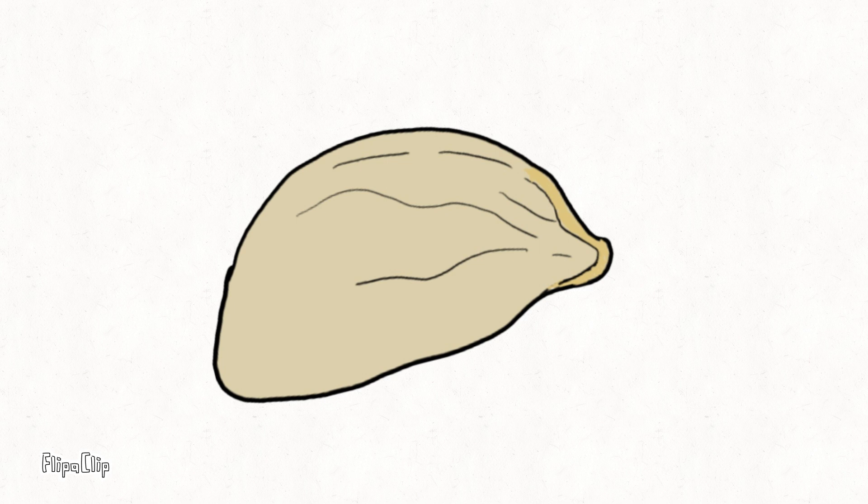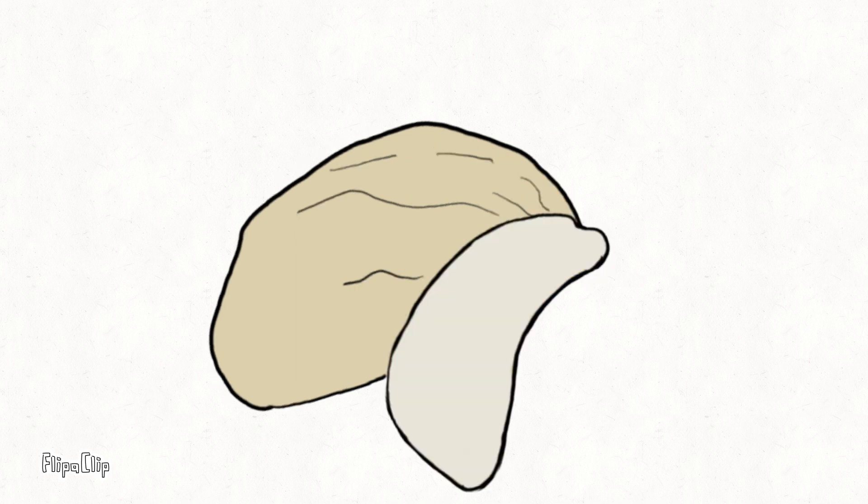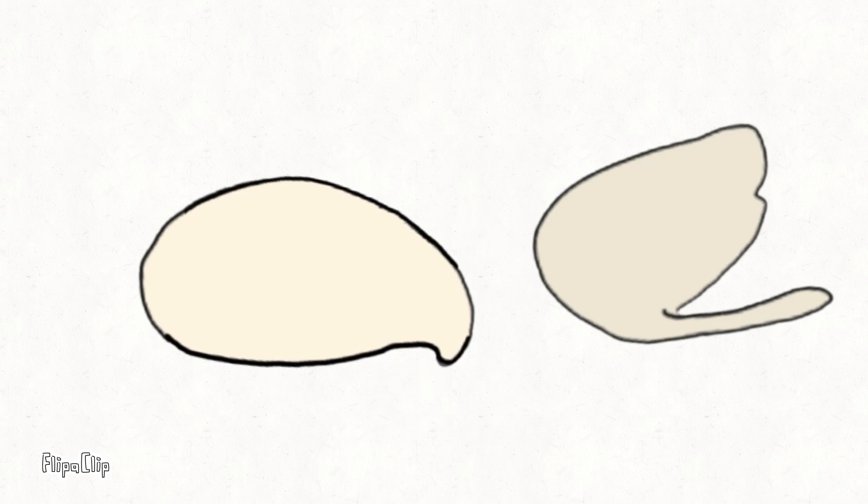The outer coat of the orange seed prevents water and oxygen from reaching the embryo seed. So to plant an orange from seed, you need to remove the outer seed layer with your fingers. The inner seed is more whitish and smoother than the outer one. Then put the inner seed in the soil. This is also the same for lemon seed.